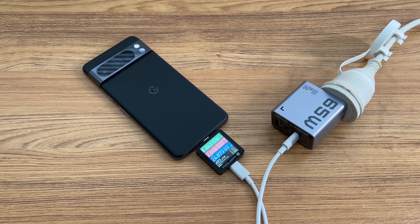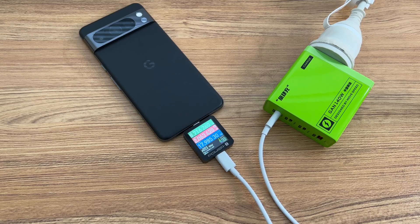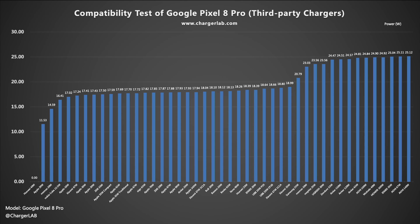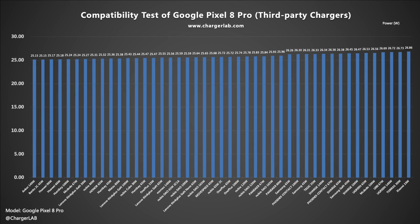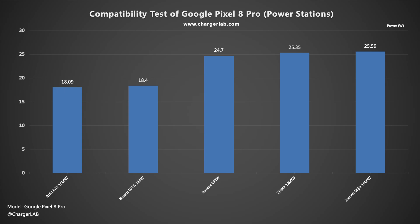Let's test its charging compatibility. We used Google chargers and other third-party chargers during the test. It is compatible with PD and QC protocols, and the real-time power is about 9V, 2A, 20W. Among all the third-party chargers, only the Huawei 40W charger cannot charge it. It is also compatible with power banks and power stations, with power ranging about 18–22W, which is close to the iPhone.